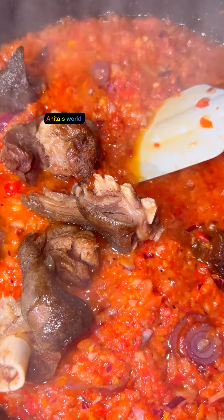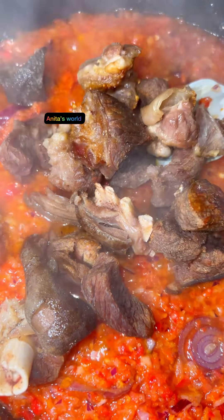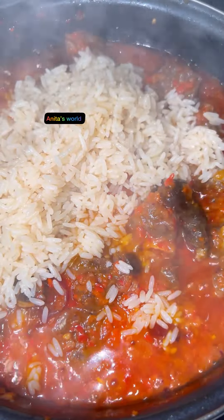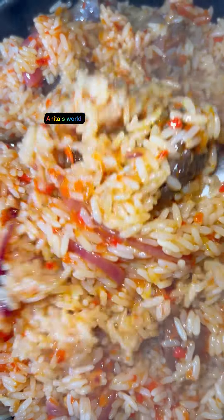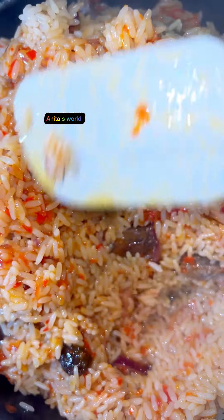Next step is to add in our goat meat and combine everything up so the sauce and meat can come together. Our rice is already boiled, so I'm adding the rice and combining everything up properly.